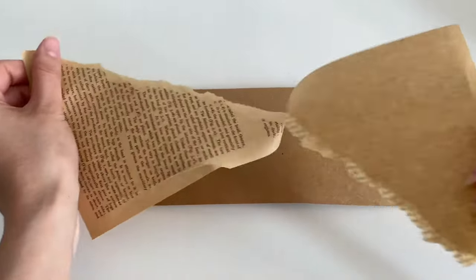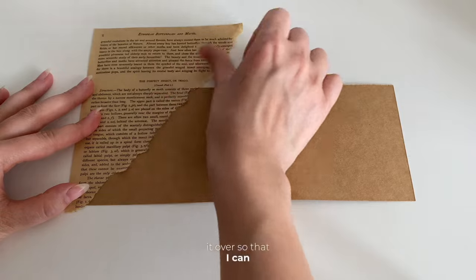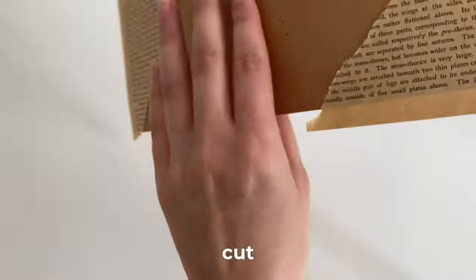I want to start with the paper. I think this color will be more suitable. I'll keep gluing and I'll turn it over so that I can cut it more easily and my cut will be smoother.